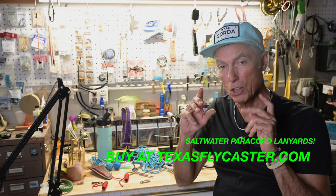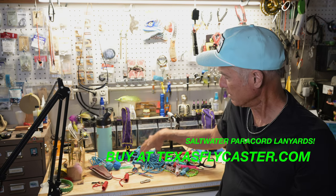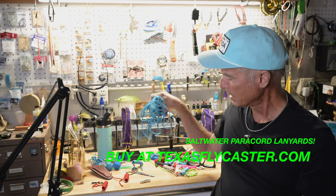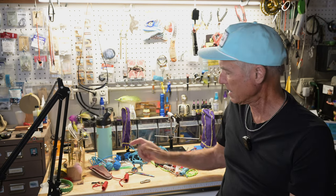Hey fishers and fly fishers. What I want to do today is show you a new product — this is a new product alert, so to speak. It starts with paracord 550, and through my magical means I make these lanyards.